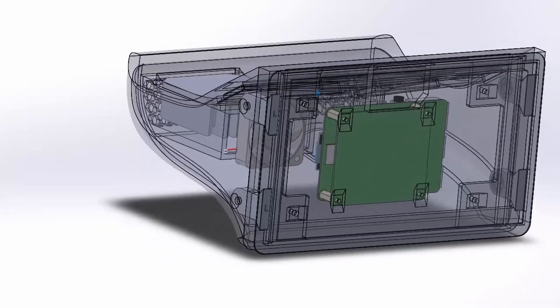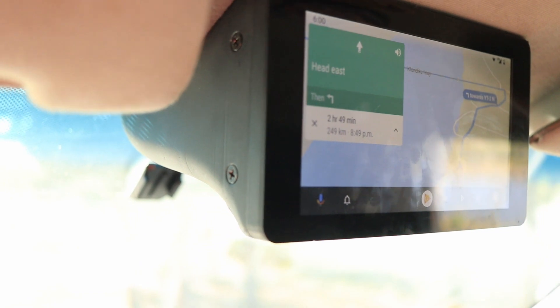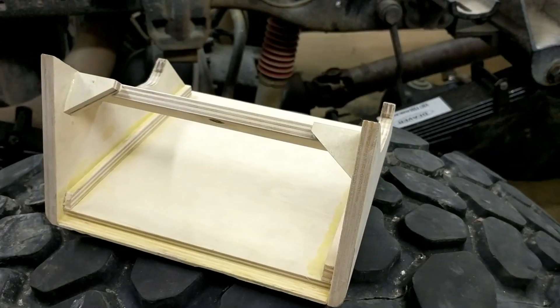One thing I did do is I 3D printed this enclosure to hold the screen and the Pi that replaced the plywood box I'd built as a prototype. As you can see, it looks nice and contoured much like the rest of the style of the dash. But it's now fall 2019, and there's a new version of Android Auto, and Google Play Services has been updated, which kind of broke this installation.